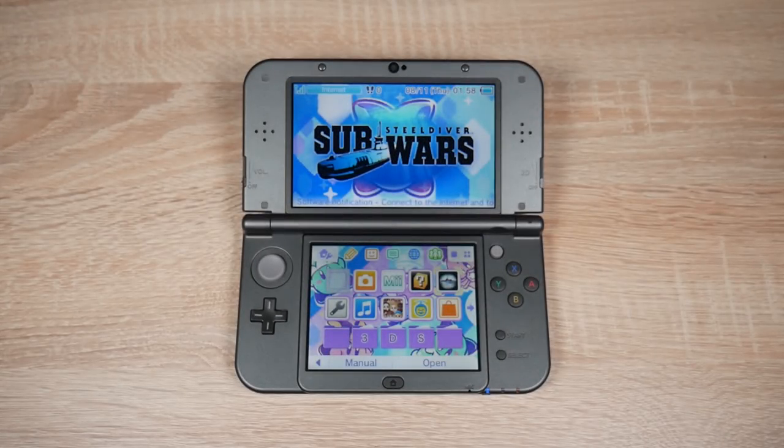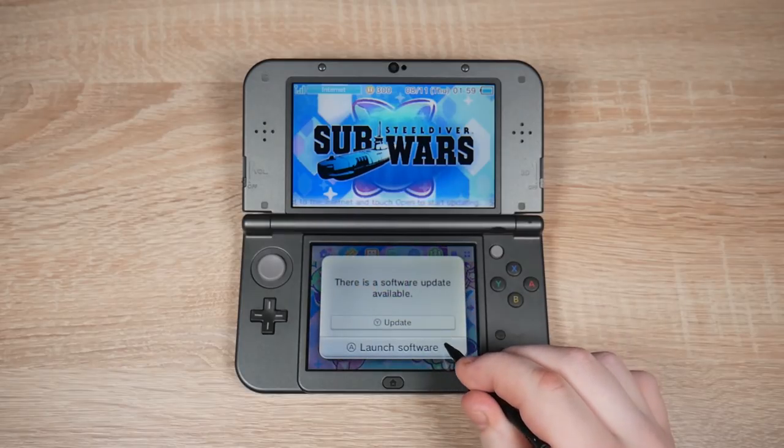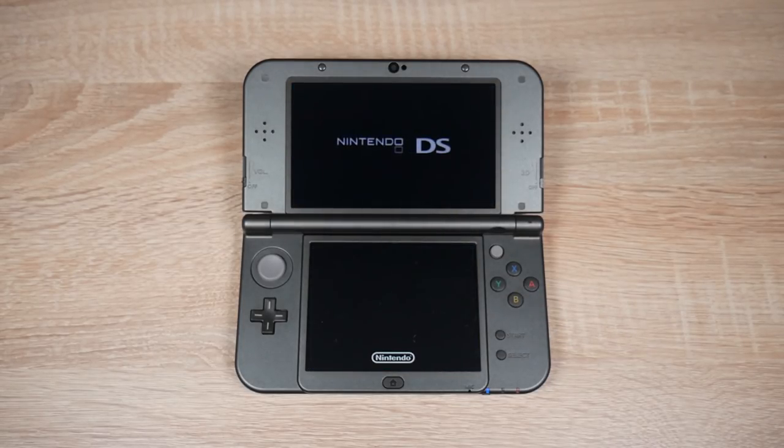If you try this speedrun let me know in the comments and post your time on my Discord server, the link to that is down below. But now here's my Android phone speedrun for 3DS.